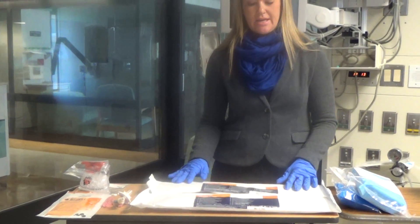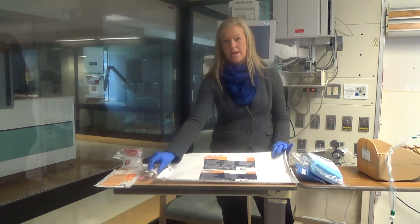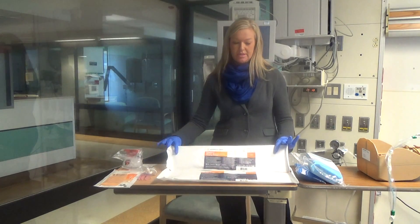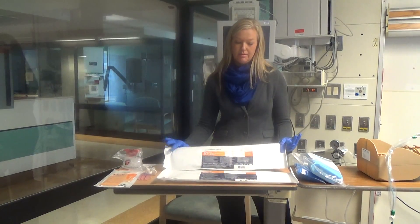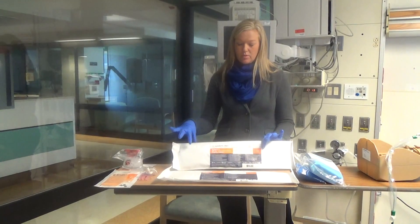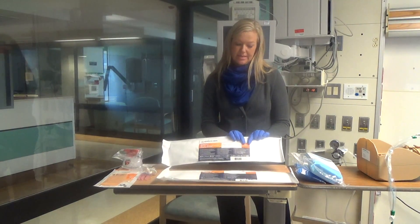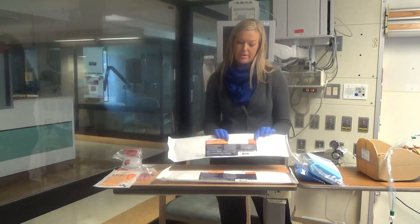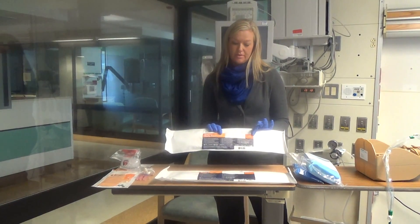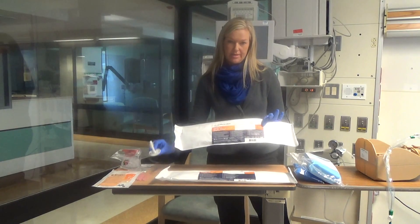If you have a 7.0 ET tube or smaller, or a tracheostomy, you would choose the smaller size mini-BAL, which is item number 143. The packaging is quite a bit smaller, and there is an indication of the size: 13 French outer diameter on the smaller catheter. So again, a 7.0 or smaller ET tube, or a trach, would use the smaller of the two.